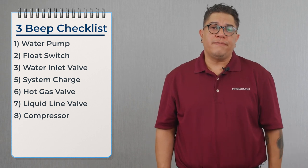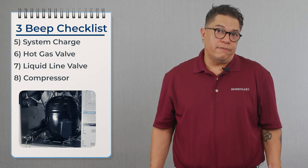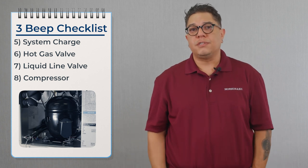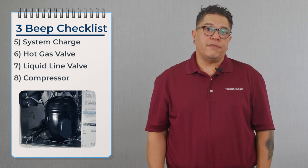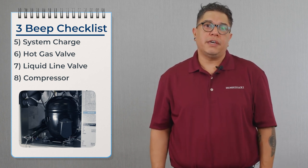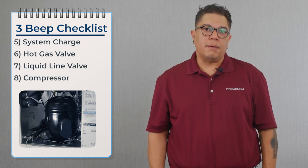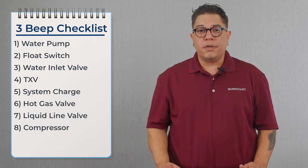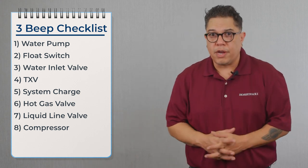Once we confirm the liquid line valve is working properly, we move over to the compressor, looking for inefficiency from broken valves. With an inefficient compressor, we'll see equalized pressures on both sides and very low amps — somewhere between three and four amps. If the compressor is inefficient, we replace it along with the dryer.